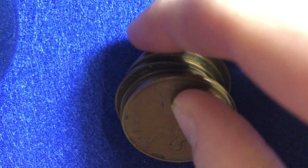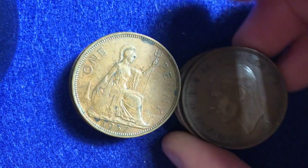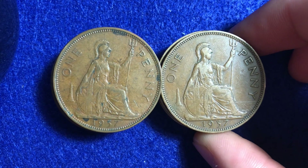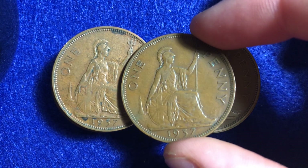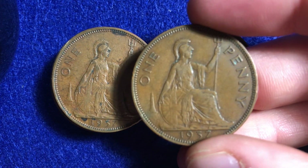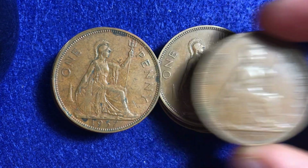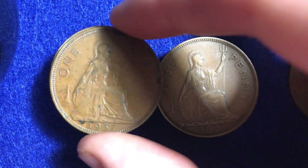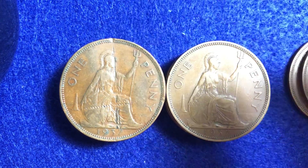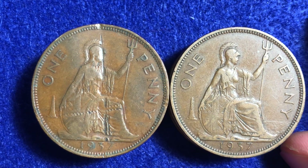I'm going to flip it over to the reverse side and we'll go through and look at each one of these. We've got two stacks of them, all 1937s which is pretty neat. They're all in good condition, or at least good condition — some of them are even better. None of them are in the uncirculated grade but that is okay. So we've got the one on the right and one on the left, and we can see the different characteristics associated with the different wear and tear.